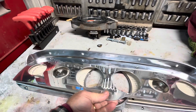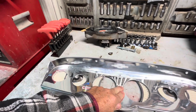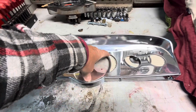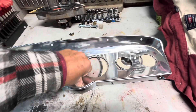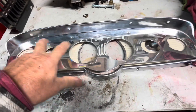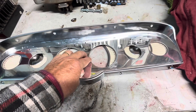Here's the new surround that goes in it — a good tight fit there. We marked here where the gauges will be. We have four gauges, then the speedometer and the tach here in the center.